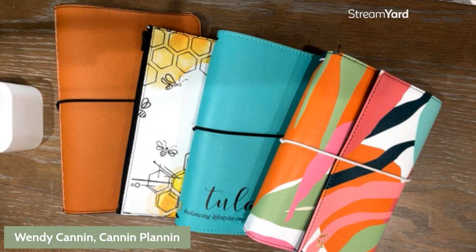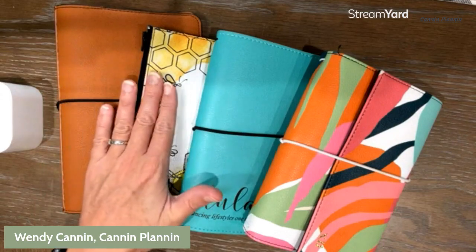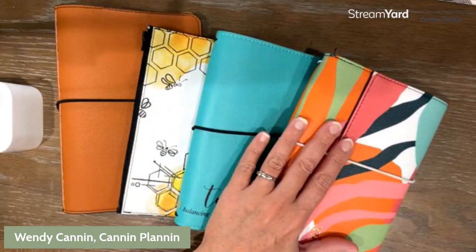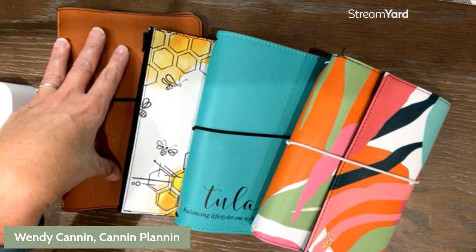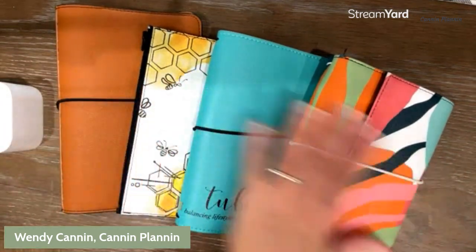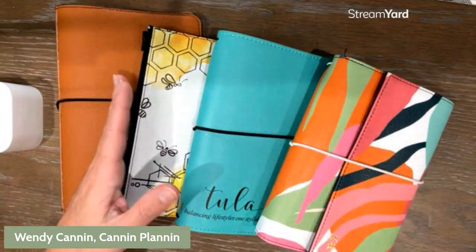All right, friends, I have grabbed four different styles for you guys to look at today. We're going to be talking about the Classic, the Interchangeable, the Classic Pro, and the Trifolio and Go today. I have them all in a medium size except for the Classic. This is the brand new large size that was just released November 2022. I'm going to be talking about each one of these, starting with the Classic and then moving on down the line from the date that they were released.